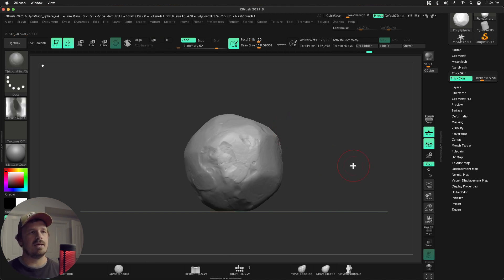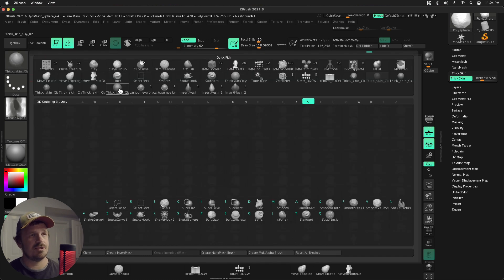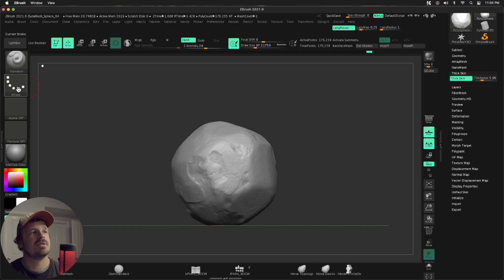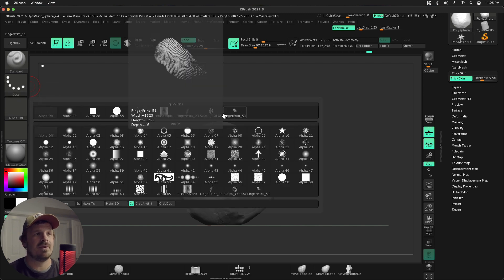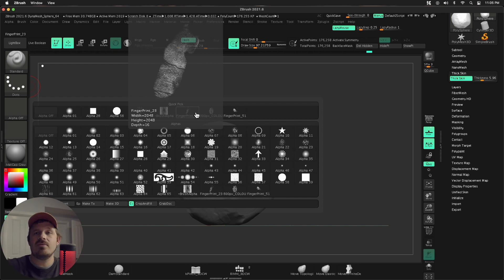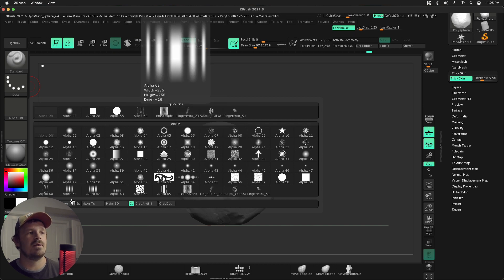This is starting to feel kind of like a clay something. The last step is going to be just adding some fingerprint details. That is easy peasy — I'm going to go to my standard brush. I've actually grabbed three separate fingerprint alphas. These are just fingerprint alphas — you can find these all over the place online. It's just a black and white image you can use as an alpha. Once you download them, go to import and bring them in.